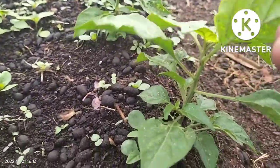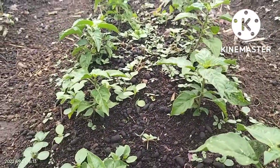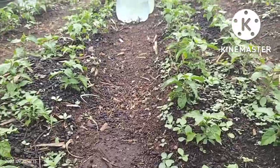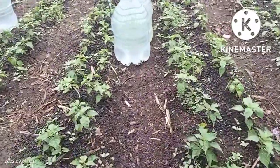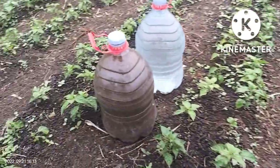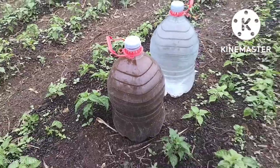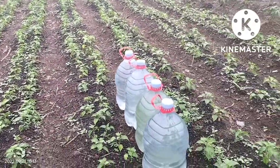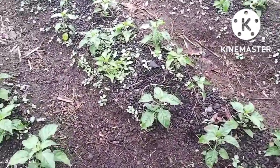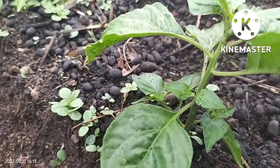Ini kita menanam cabai dengan usia 20 hari. Hasilnya pohonnya sangat subur dan bercabang, dan ini benar-benar kita menanam sistem organik. Kita sudah punya satu galon besar berisi 10 liter yang kita siapkan di ladang. Jadi kita memakai pupuk yang kita buat sendiri tanpa membeli.